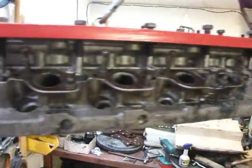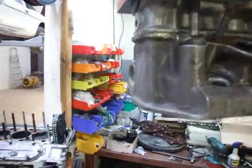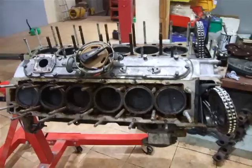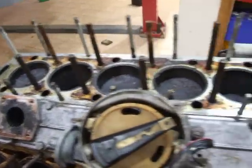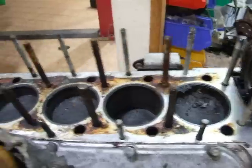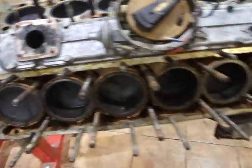Here at Kinkau Classic Cars. So here we have our V12 out of the Series 3 E-Type, ready to be stripped down and now rebuilt. No damage whatsoever — what a cracking job. Thank you.